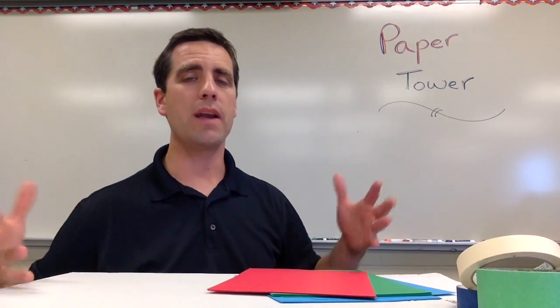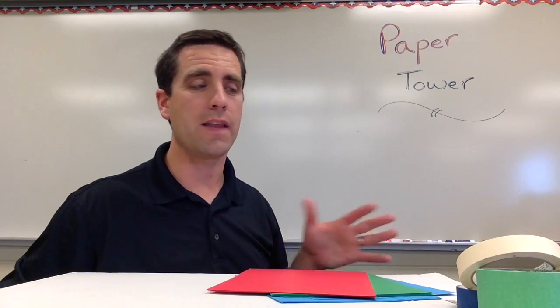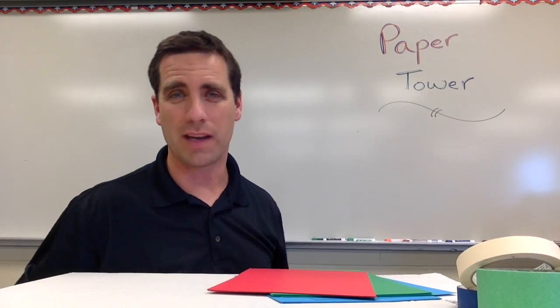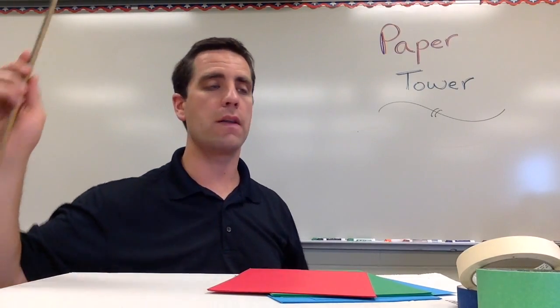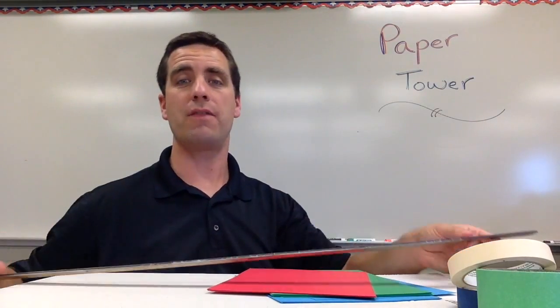In running this activity the students are going to get ten sheets of paper and they could use less. They are also going to have masking tape, and you are going to want to limit them — unless they are really young — to maybe about one meter of masking tape. I give the students a meter; they get to roll off a meter of tape and that is what they have to use.